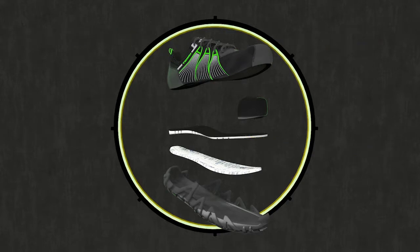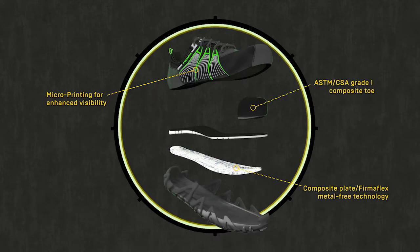Keeping safety at the forefront, the Spider X features reflective micro-printing on the medial and lateral quarters to help enhance visibility in low-light conditions, and optimizes Terra's Fermiflex metal-free technology for a lightweight alternative to traditional steel toes, all without compromising on protection.